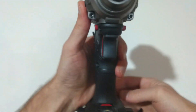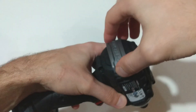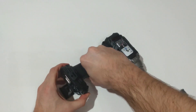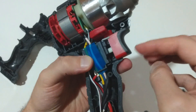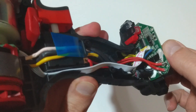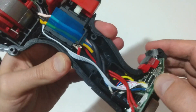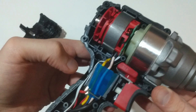Now let's open the unit and see what parts we have inside. Firstly, we have the speed-regulating trigger. Here we have the control board with six MOSFET transistors and a basic microcontroller. We also have a brushless motor with a Hall sensor.